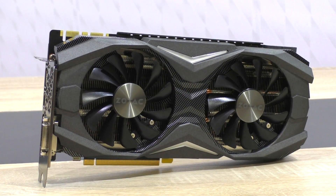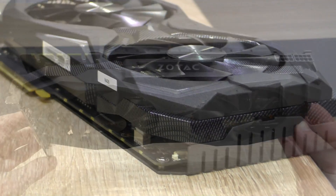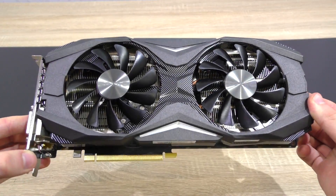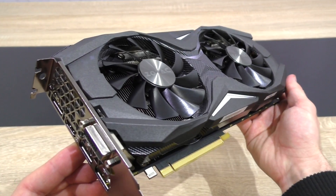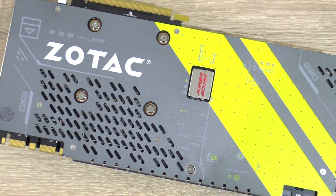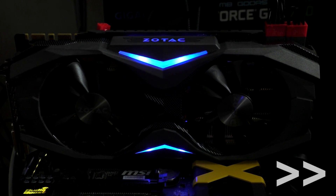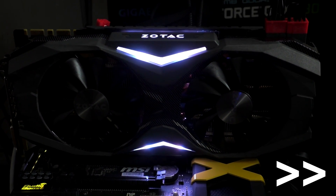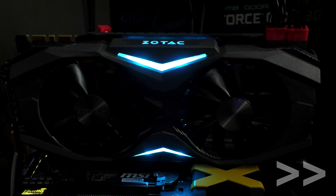This GTX 1080 Amp features Zotac's powerful, quite beefy IceStorm cooler with five heatpipes altogether. The aluminum heatsink is fairly big, and on top sit two silent 100mm fans. What I really like is the use of a metal shroud. Zotac even went one step further with their so-called carbon exo armor with carbon detailing to improve aesthetics. On the back is a solid metal backplate for extra protection and rigidity. Spectra is Zotac's lighting system, offering seven different colors to choose from.